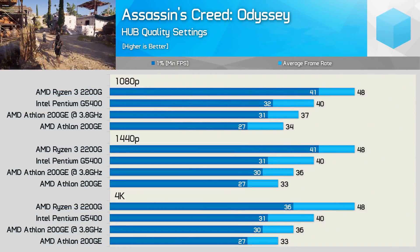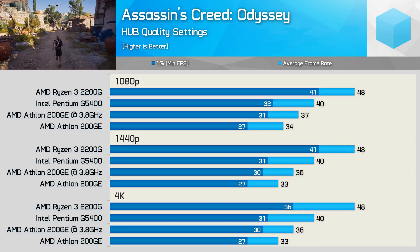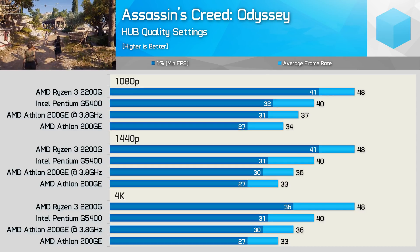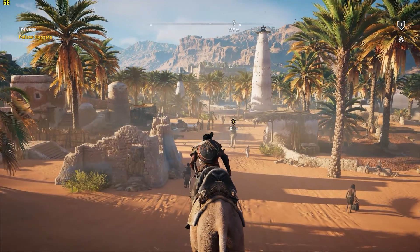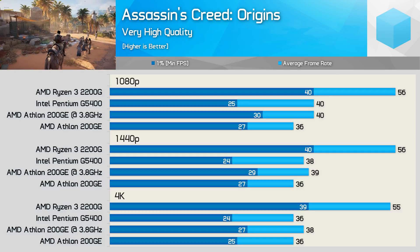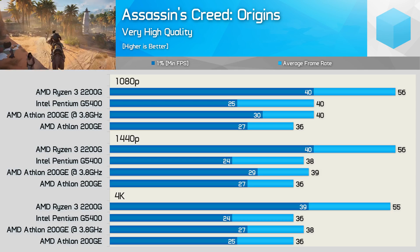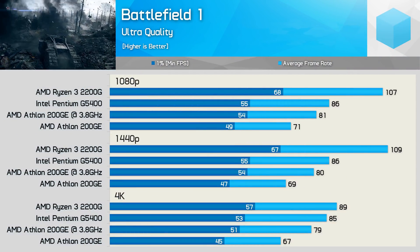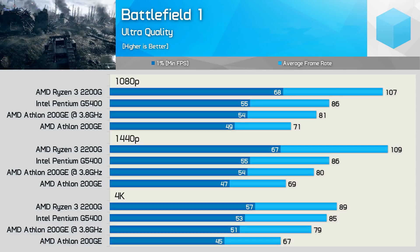Testing with Assassin's Creed Odyssey, we see that the overclocked 200GE now offers a 9% boost for the average frame rate, and a much needed 15% boost to frame time performance. The game played noticeably smoother with the 200GE overclocked, so while the gains don't seem that significant, they actually are. We find a similar story with Assassin's Creed Origins, and now the overclocked 200GE is able to match the average frame rate of the Pentium G5400, but beat it for frame time performance. Testing with Battlefield 1 revealed a really nice 14% increase in average frame rate at 1080p, going from 71 FPS to 81 FPS once overclocked.